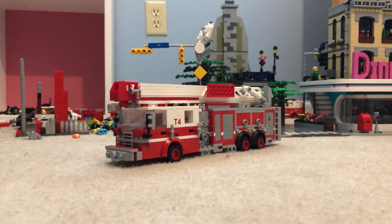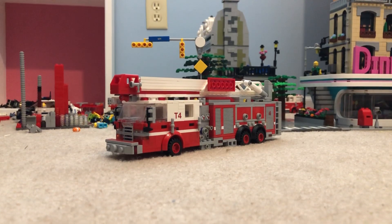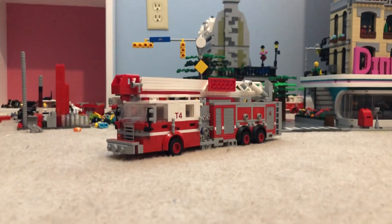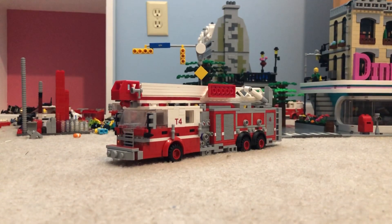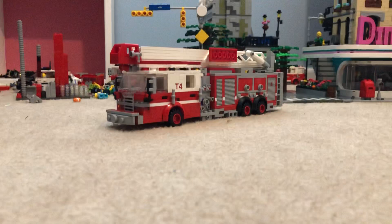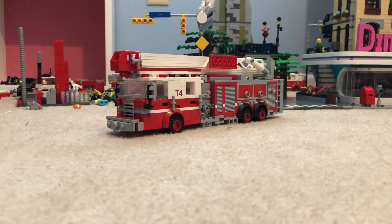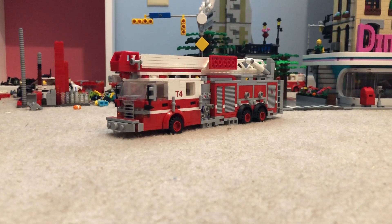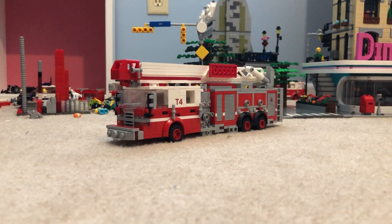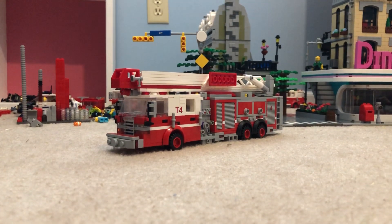Today I'm going to be showing you Truck 4. This is, I believe, the last truck that I have to show you guys. And then in a little bit I'm going to make a police update, so stay tuned for that. So yeah, this is a — I think a 2008 or 2009, 2010, 2011 — somewhere between 2009 and 2011. I think it's a Cyclone, not 100% on that.